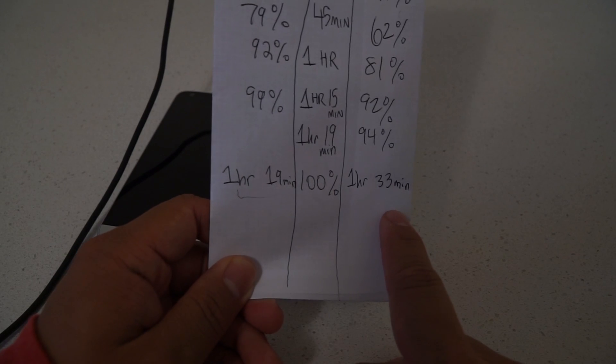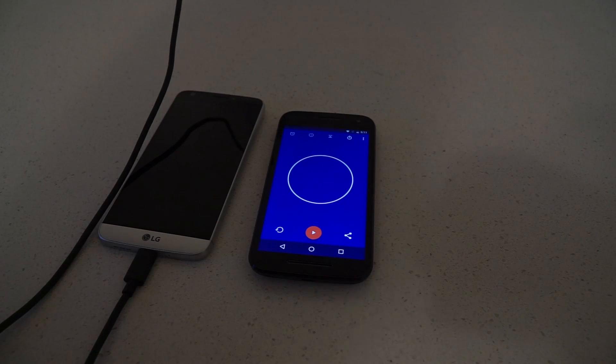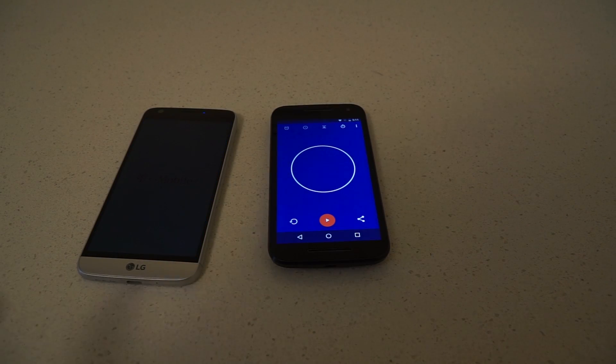This is the G5 stock charger result, and this is the 6P charger result. It takes about 14 minutes longer to charge the G5 from a dead battery using the 6P charger. Conclusion: use your G5 charger. This was a really good idea though — I thought that maybe using the 6P charger would actually charge the G5 faster, but it looks like it doesn't.